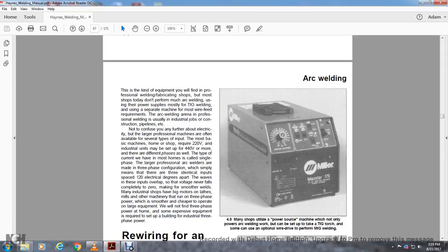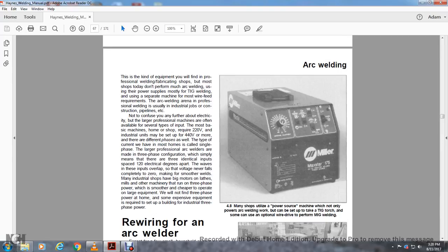Larger professional machines are available with several types of input. The most basic home shop machines require 220-volt input; industrial units may be set up for 440-volt. Most homes have single-phase power. The larger professional arc welders are made in a three-phase configuration, meaning three identical inputs are phased 120 electrical degrees apart so their waves overlap. The voltage never falls completely to zero, making for smoother welds. Many shops have a power source that can also be set up with a TIG torch for tungsten inert gas welding, and sometimes with an optional wire drive for MIG welding.